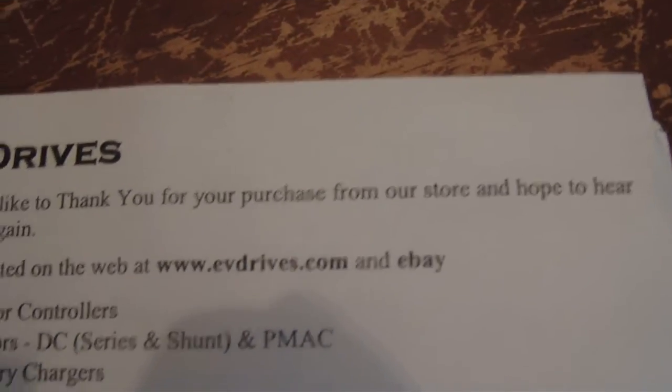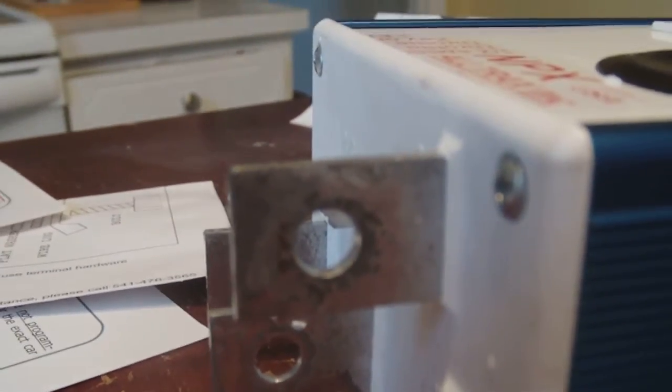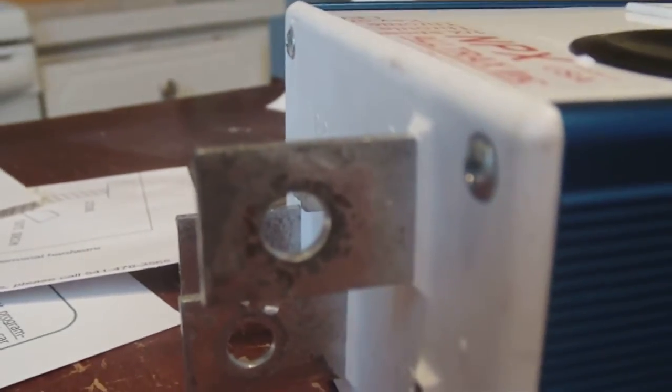It shipped fast, got here good, wrapped up nice and neat. Like I said, there are some wear marks on it, but of course it is a used product. They said it has been through testing at Altrax's facility.